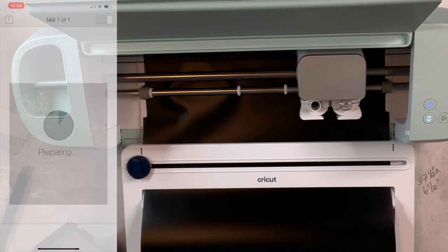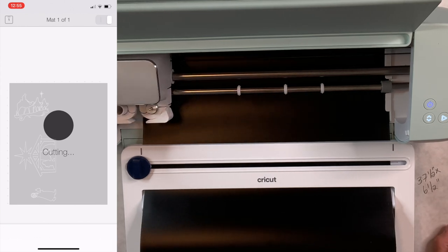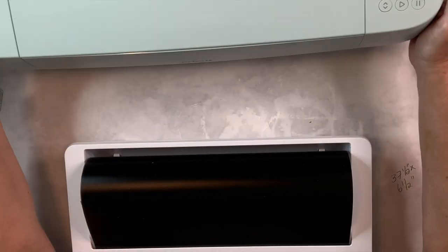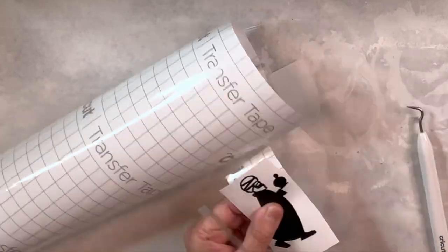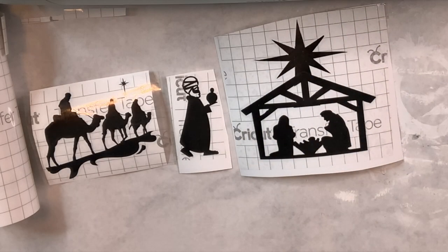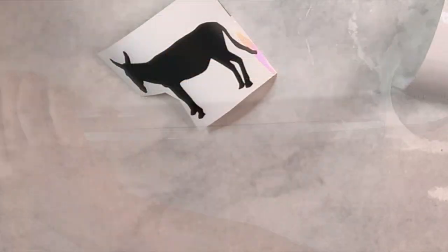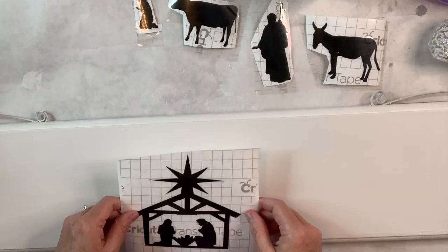I'm going to load my smart removable vinyl into the machine and cut the shapes I chose — I'll do a couple of different cuts to get all of them because they were rather large. I'm just amazed at what these smart cutting machines can do — this is so much easier than doing it another way. I'll take the paper out, cut out the pieces, and weed out the shapes so I can apply them to my board. I'm going to cut out and apply transfer tape over each piece so I can then transfer them to my nativity sign. I also want to show that on the Explore 3 you don't have to use smart vinyl — you can use a mat with vinyl you already have on hand.